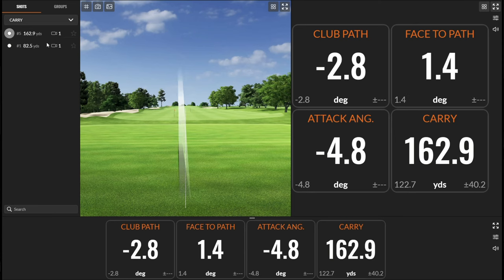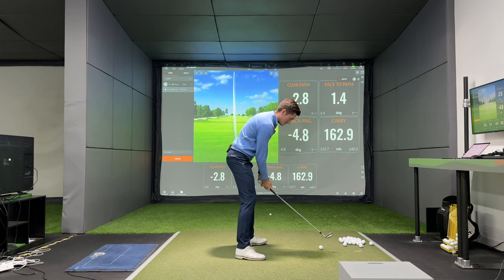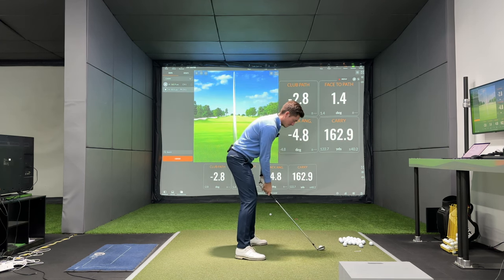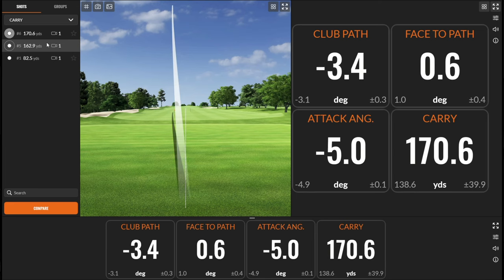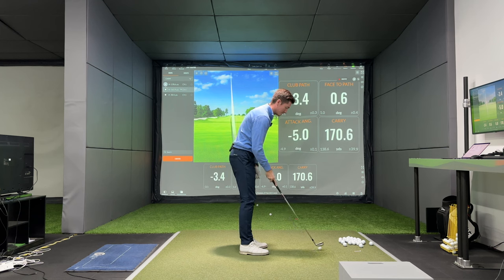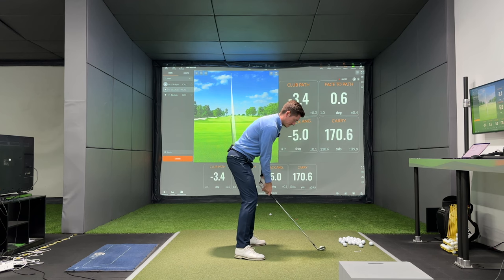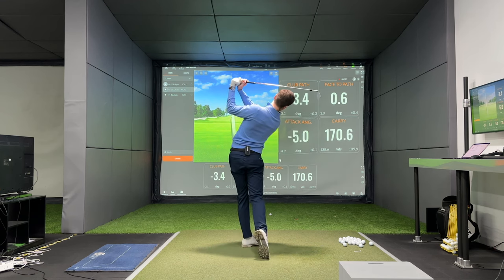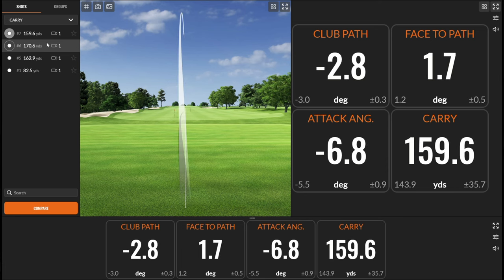Felt pretty good — pretty typical 163, 4.8 down. Let's go again. That felt slightly pulled, let the right hand go a bit. Five degrees down, a little longer on that one because I pulled it. Let's try and hit one a little smoother. Should be about 160.